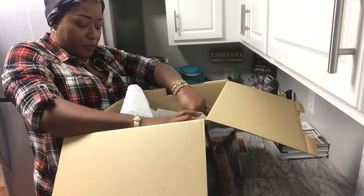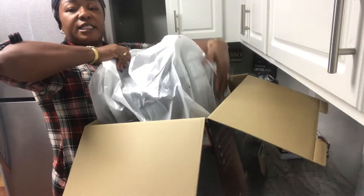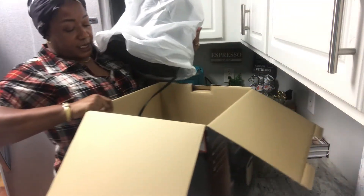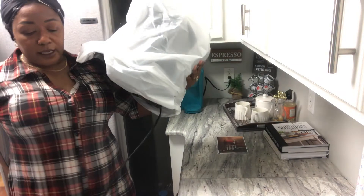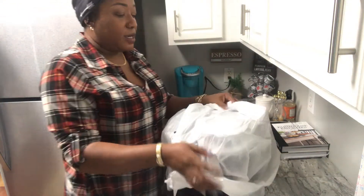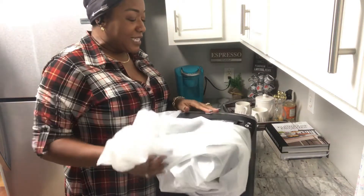Let's lift this baby out the box. I currently have the single serve — I think I got it last year in the turquoise blue color, as you can see back there — so I will be replacing it with this.